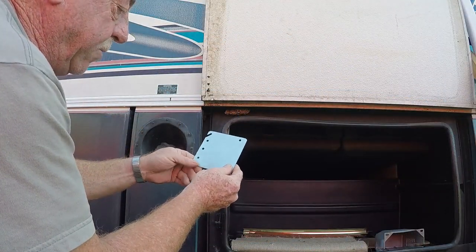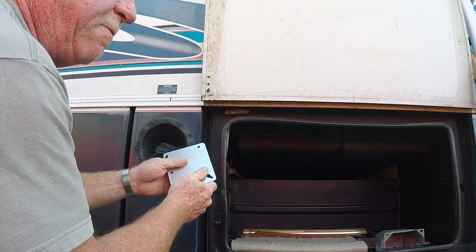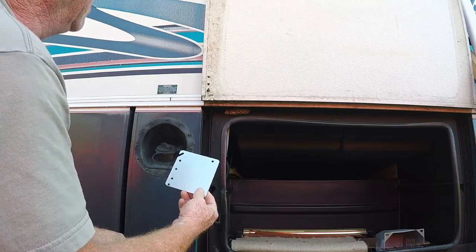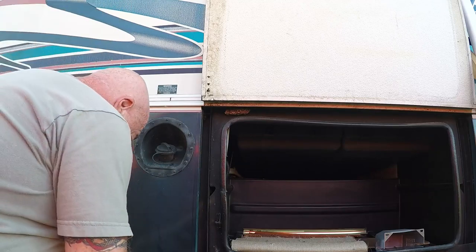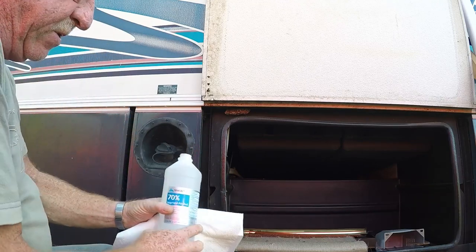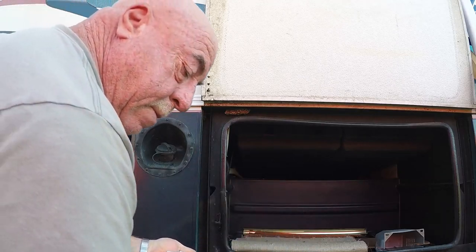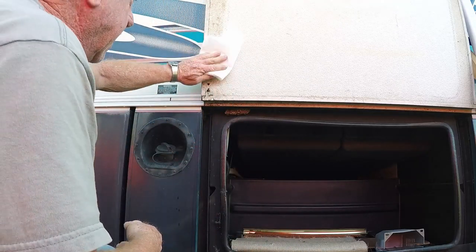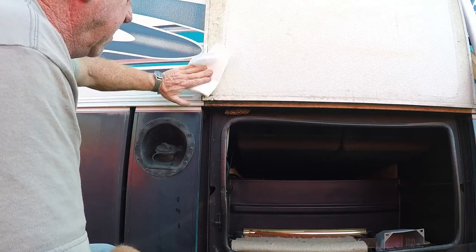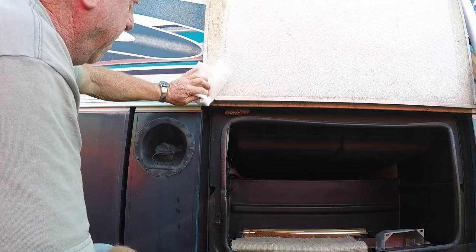Okay guys, I've got my plate all drilled out. Now it's time to try the installation and see how it works out. I've got the door propped up with a piece of wood — I hope it doesn't come crashing down. If it does and it knocks me out, call somebody! The first thing we're going to do is clean that area with some alcohol — 70% isopropyl, just rubbing alcohol from the drugstore. I want to get some of that crud off so we get good adhesion when we go to glue it on. It's got a kind of bumpy finish so I don't think we need to rough it up.